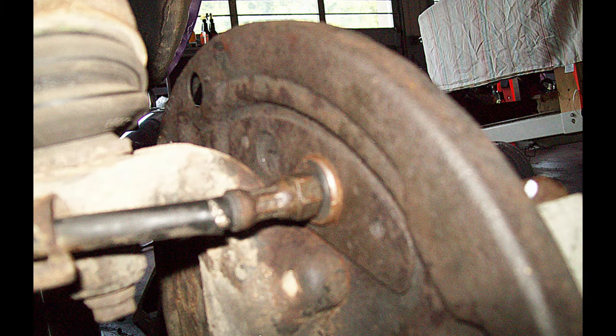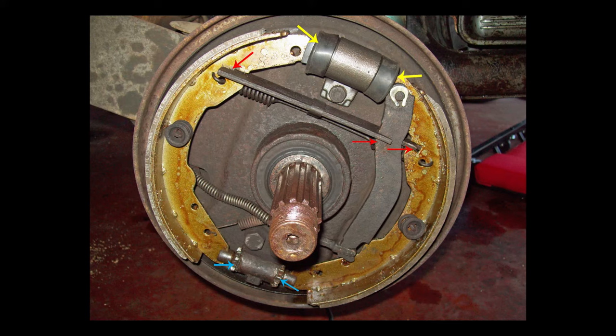On this '69 bus, the front flex hose screws directly into the wheel cylinder — there are no copper sealing washers. Remove and clean your brake adjusters, shown by the blue arrows. Clean them good and lubricate them with high temperature wheel bearing grease. Be sure when you replace your equalizer bar that the bar fits into the slots properly as shown in the shoes.